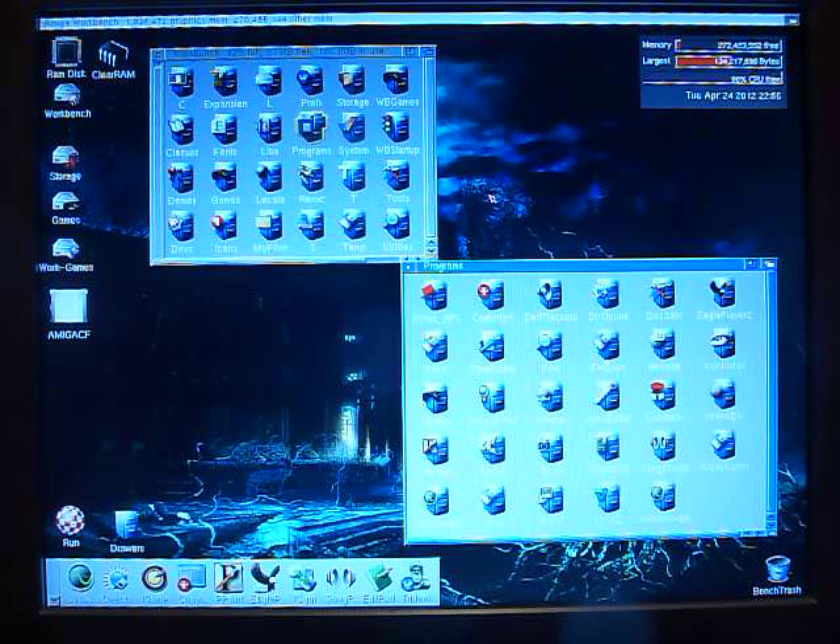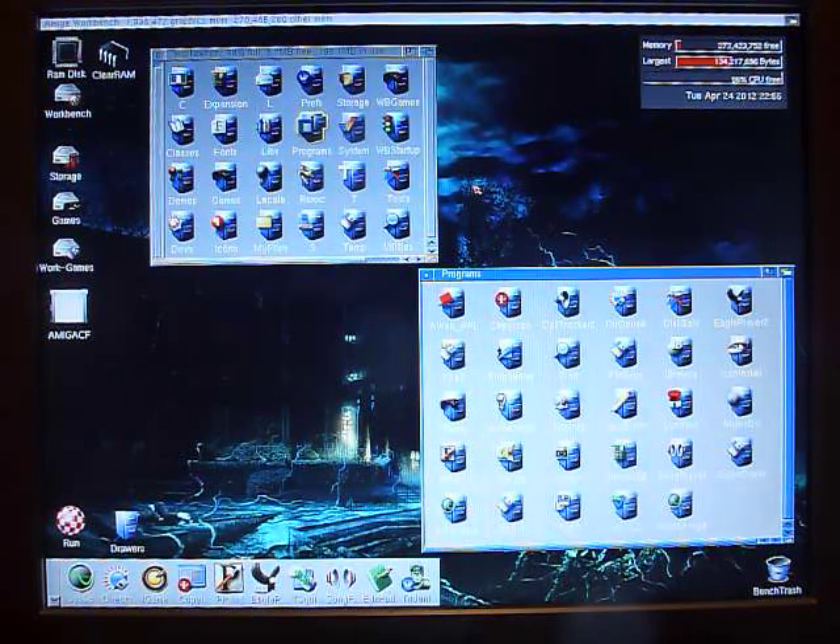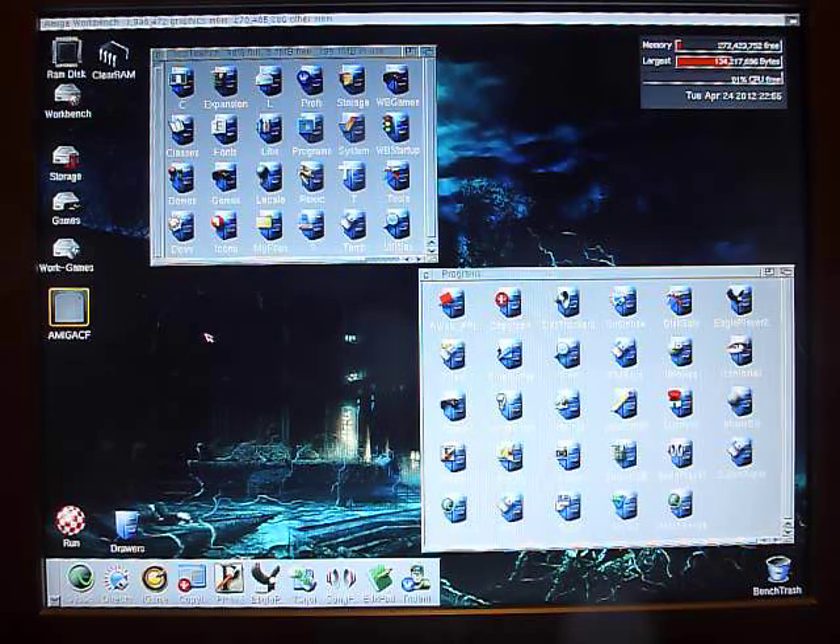The Amiga boots quite quickly because all of the OS 3.9 patches are in the Deneb's ROM, so there's no restart — it boots straight into Workbench. As you can see, my compact flash card is mounted there, which I had plugged in the front of the media bay — that's through the USB.